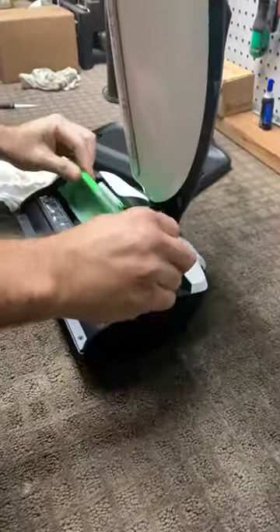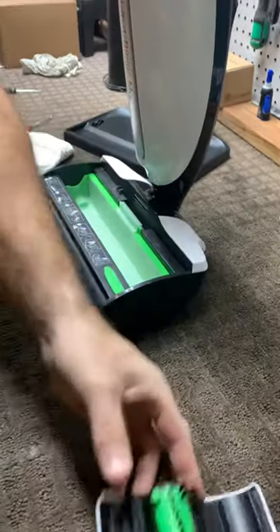I'm going to put the tray back in and put the hood back on.